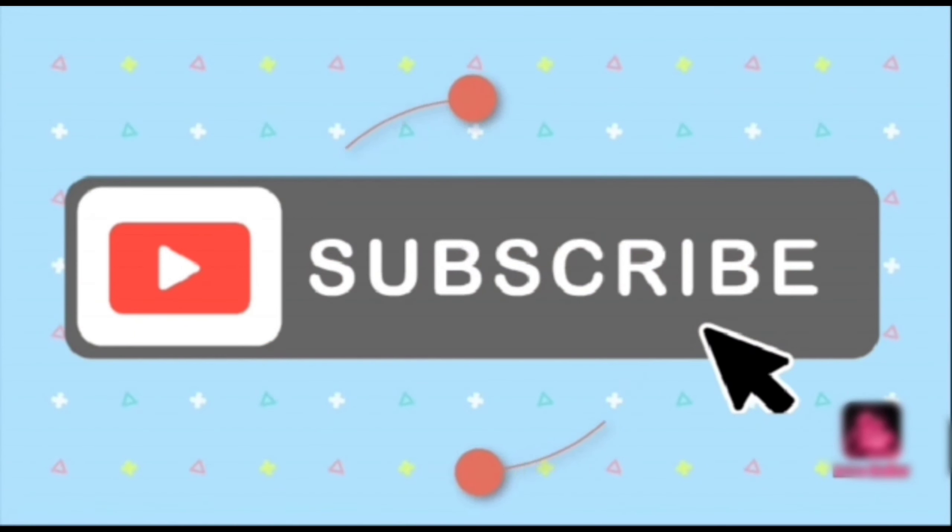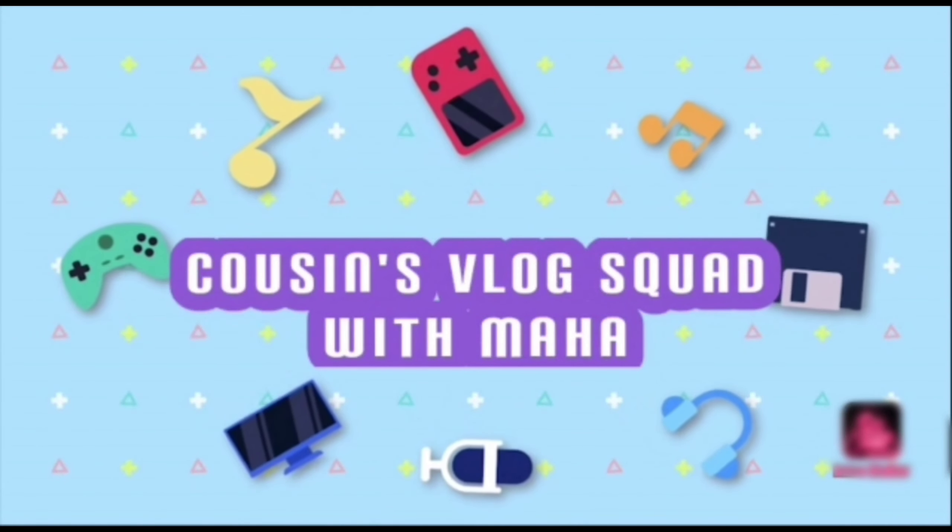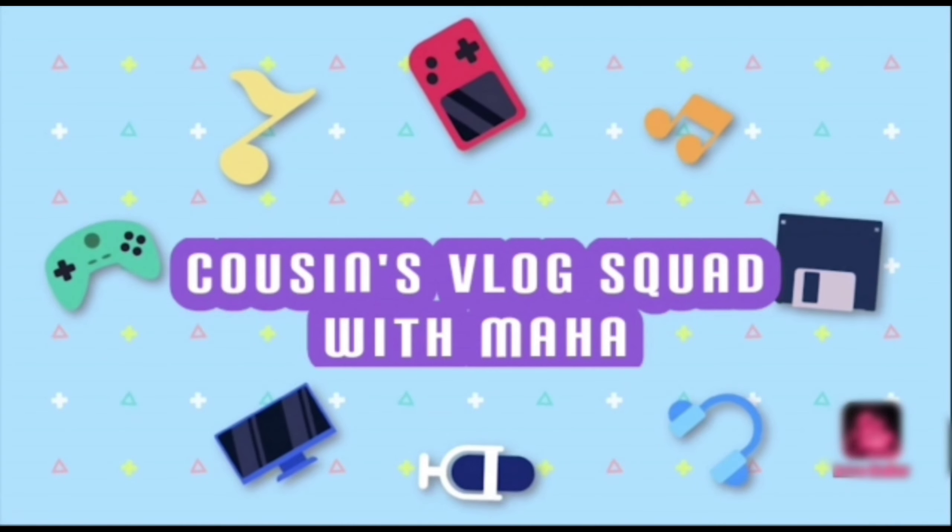Hey guys, this is my channel. Stay back here, I'm going to visit my channel. That's why I'm going to visit my channel. Let's go to the house. Let's go.